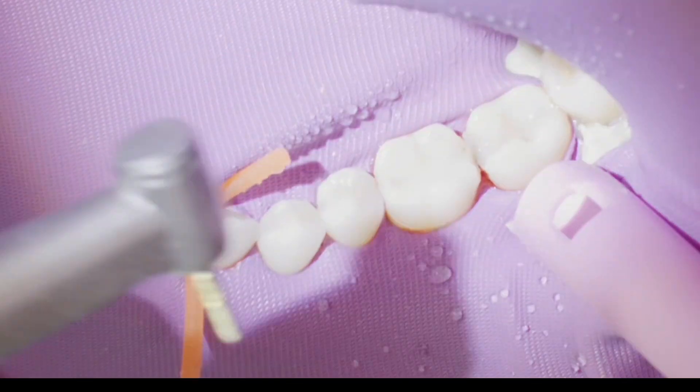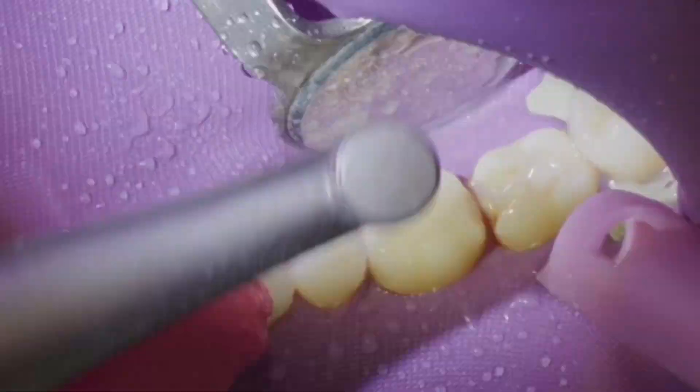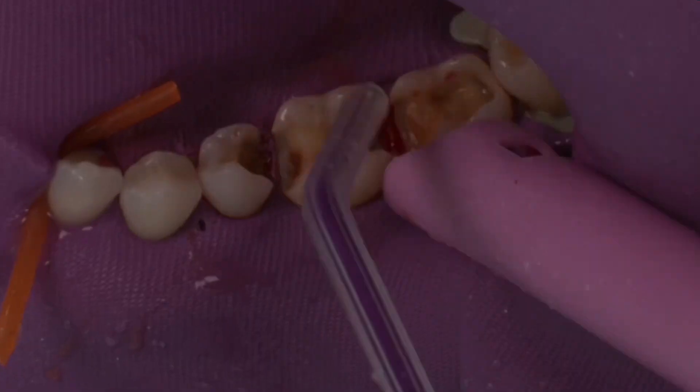I want to talk through a case I had today — a quadrant of recurrent decay around large existing and failing posterior composites. This is something I see very often, and I dread removing these and replacing them with additional direct resins because the same thing is just bound to happen again. So here I'm just removing gross carries and all the old restorations.